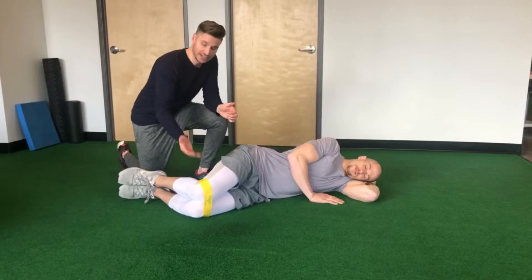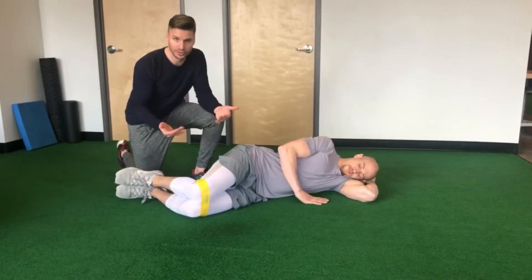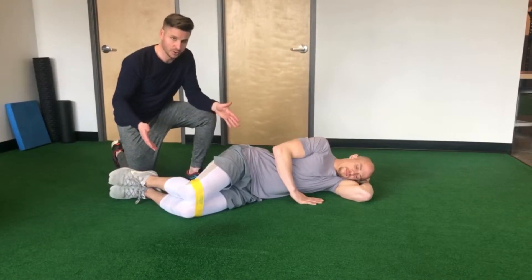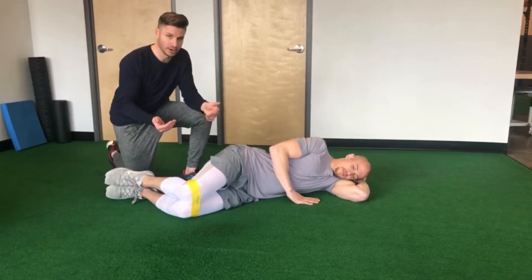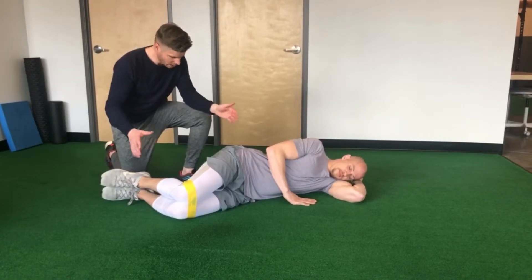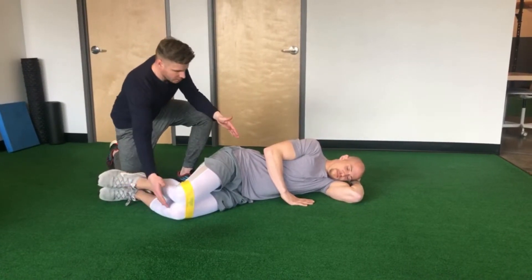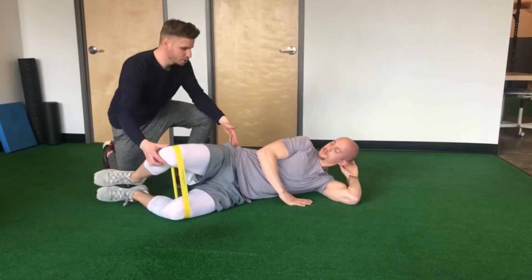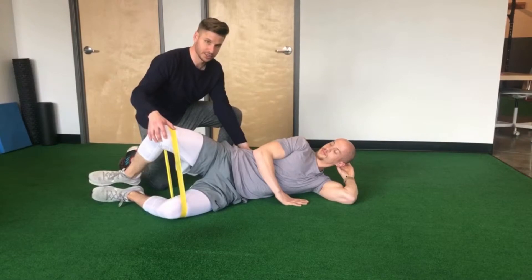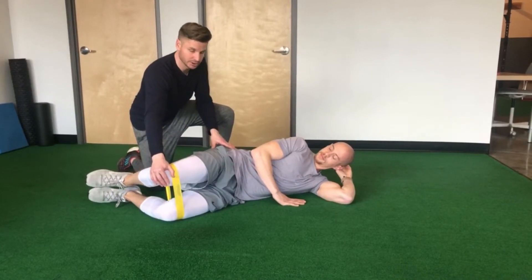It's gonna be an isometric contraction, which means you're gonna hold this position. When you perform these exercises, your goal is gonna be doing five per side, a minute hold on each side, alternating between each rep. Heels are gonna stay together. You're gonna lift your knees apart, only lifting so high that you don't start to get any rotation to the spine. Only using your hip range of motion here.